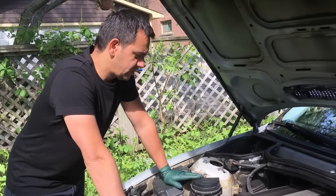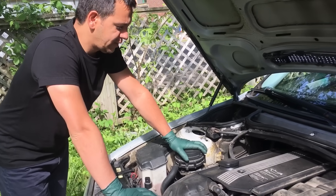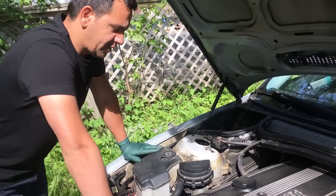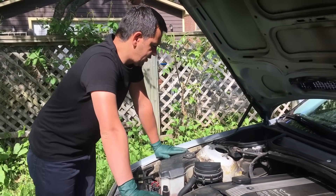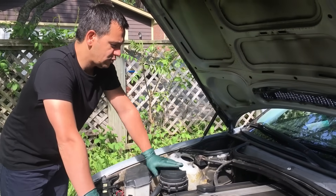Today I'm going to show you how to diagnose and repair or replace the air injection system. I got the codes P0491 and P0492, which are respectively for the air injection system bank 1 and bank 2.